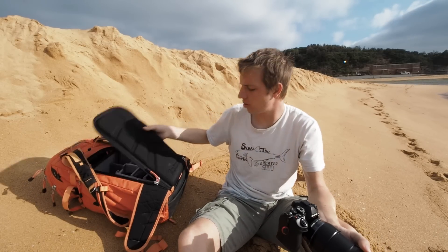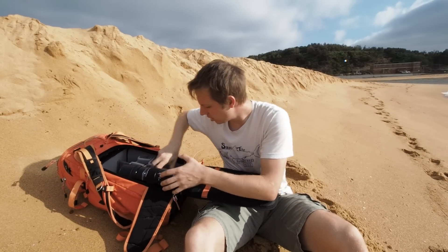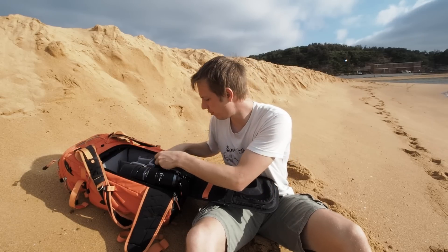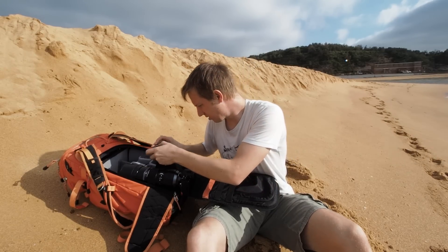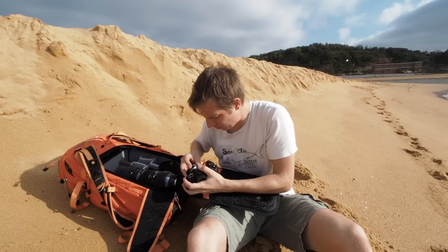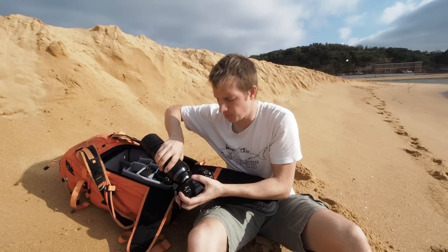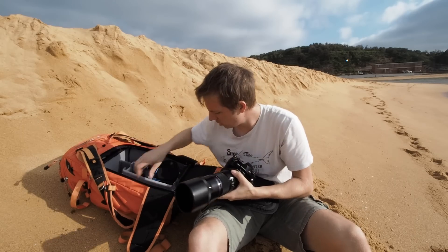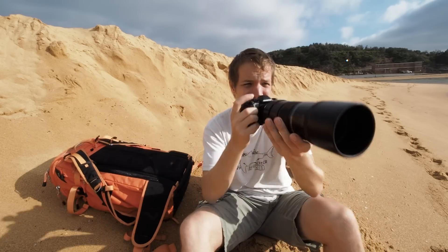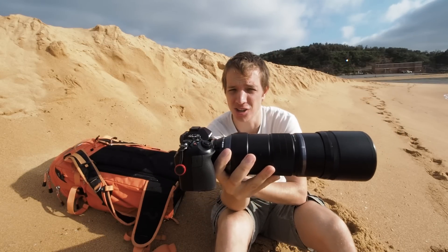The sun's coming out, so let's switch to the 840mm equivalent — the 300mm with the 2x extender — shooting at f/5.6. Always protect your sensor first, especially on a mirrorless camera where it's always exposed. Closed the bag on the beach to keep the sand down. Now we have the 300 plus the extender — the best reach this camera can get.